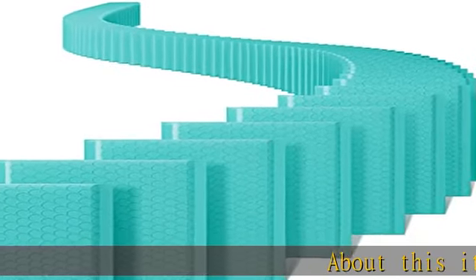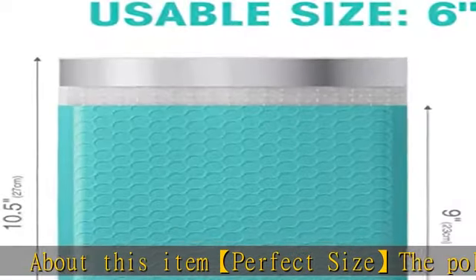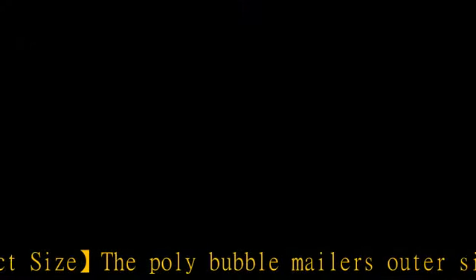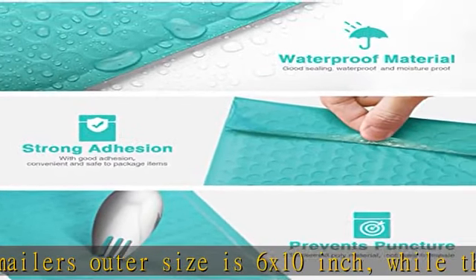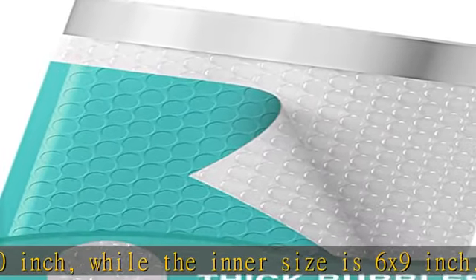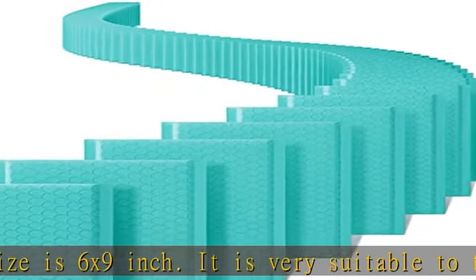About this item: perfect size. The poly bubble mailer's outer size is 6x10 inch while the inner size is 6x9 inch. It is very suitable to transport gift cards, makeup, DVD cases, CDs, photos, and more.